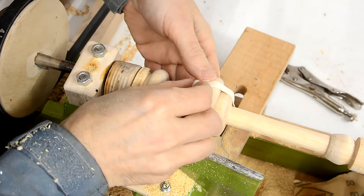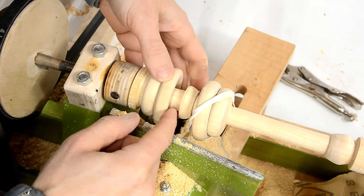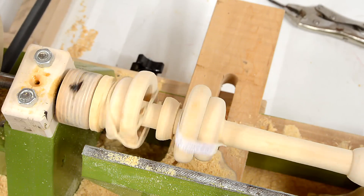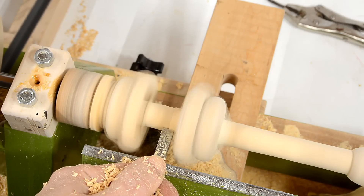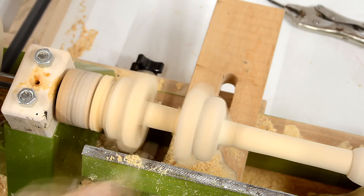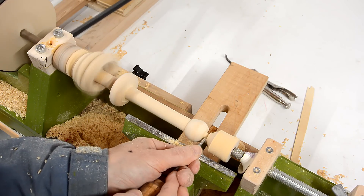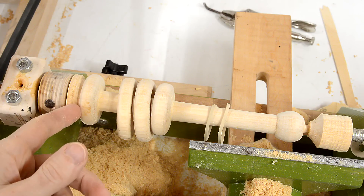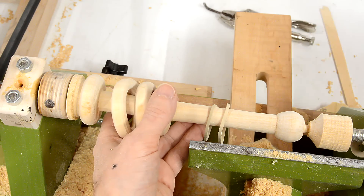With this end turned, I think I need to move one of the rings on either side so I can finish the middle part here. Unfortunately, on this end I'm too close to the drive prongs, so I'm afraid of going in there with the parting tool because I might hit metal.